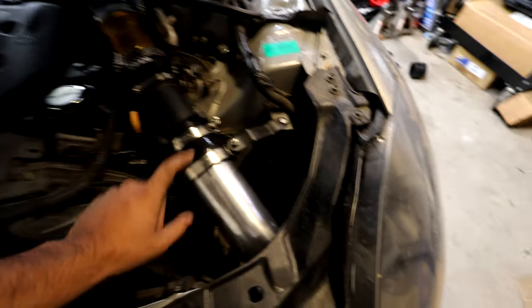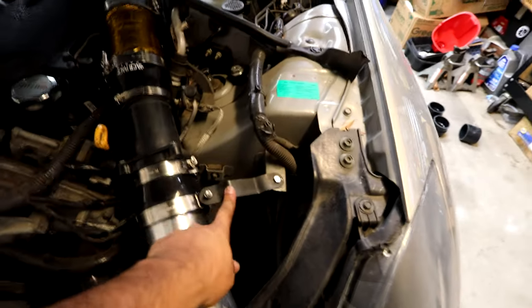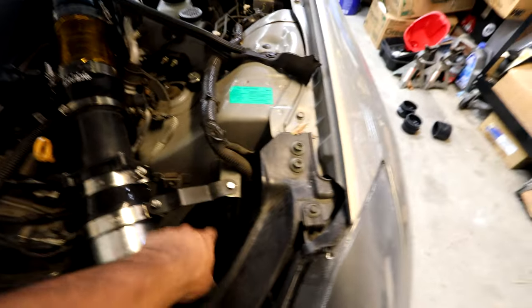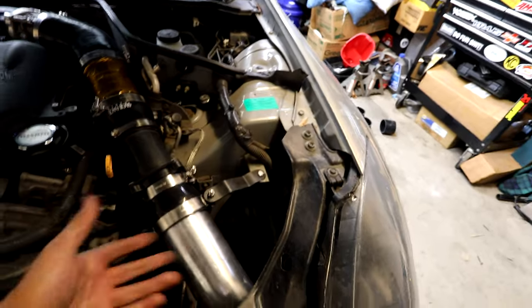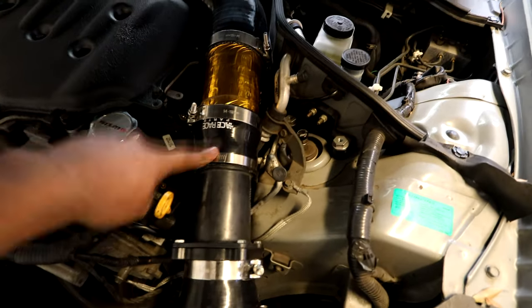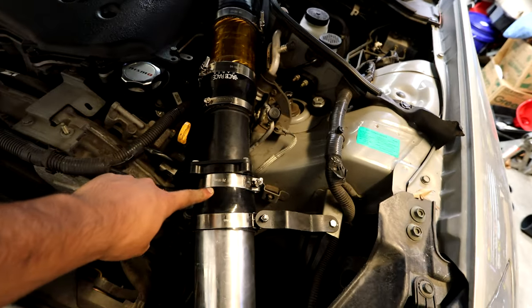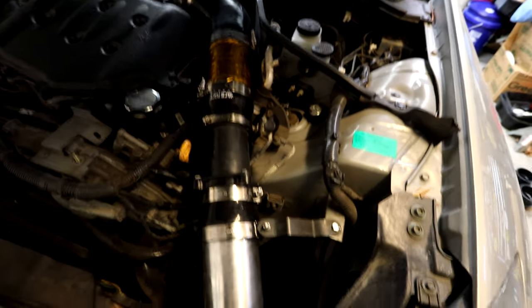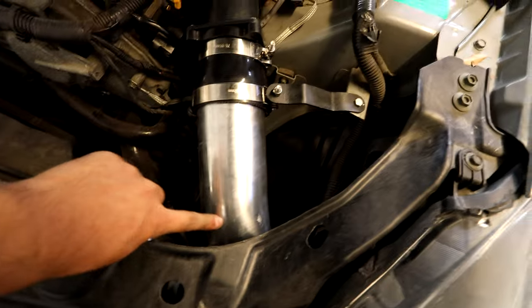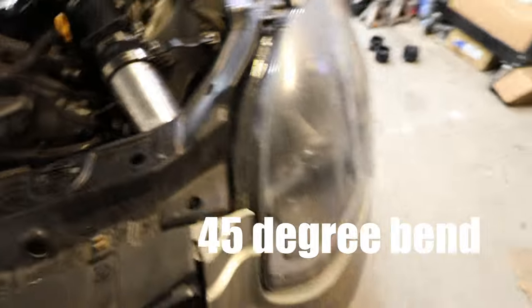Everything is installed. I went ahead and installed the 3.5 inch pipe onto the rest of the intake. I also bent an existing bracket to support the extra weight of the piping so it's not moving around and rattling. I have a 3.5 to 3 inch reducer coupler and then a 3 to 3.5 inch coupler — those two are the same. After that the 3.5 inch piping runs all the way down, and there you can see the filter right there. Everything fit great.